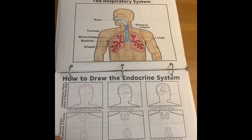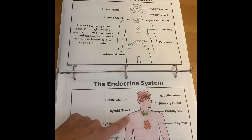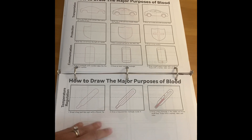Respiratory system, endocrine system. I actually added some parts because the memory work just kind of talks about the endocrine system in general, so I added some specific parts, and the major purpose is the blood.